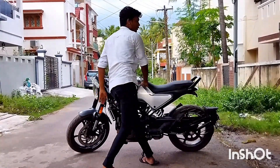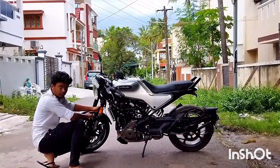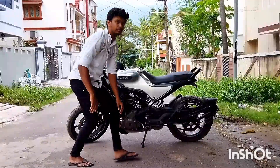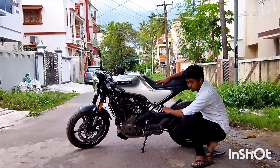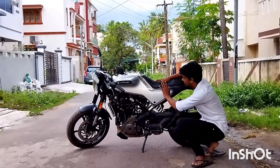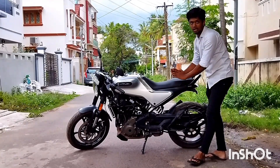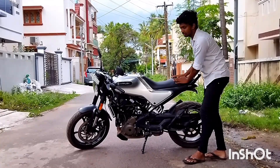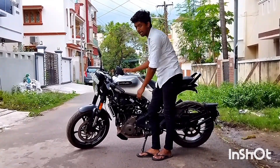Here is a USD fork on the front — you have a WP Apex USD fork. If you look at the back side, you have a mono suspension setup. This seat is very tiny. If you lean into it, it's comfortable, but just a little bit. The fuel tank capacity is 9.5 liters.